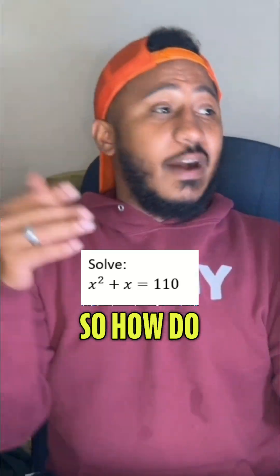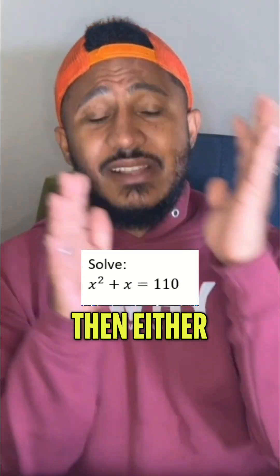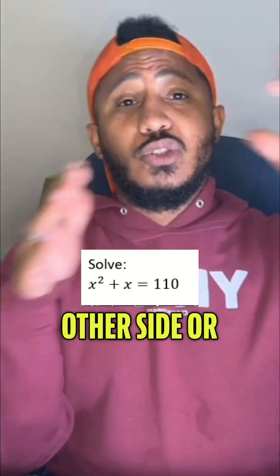Let's try solving this equation. The way we solve this is it's a quadratic equation. We definitely want to try to get zero on one side, then either factor the other side or use the quadratic formula.